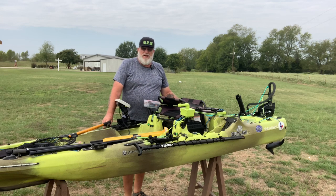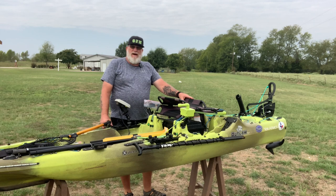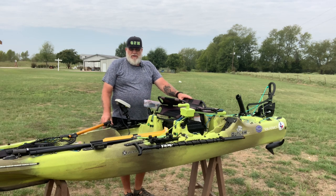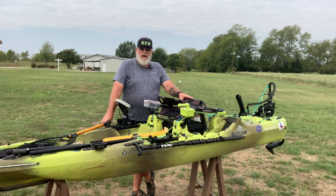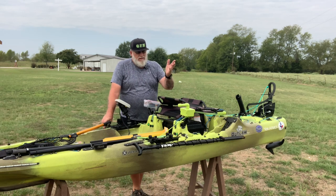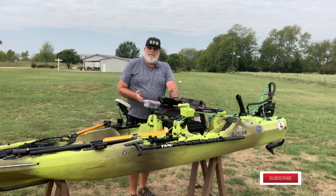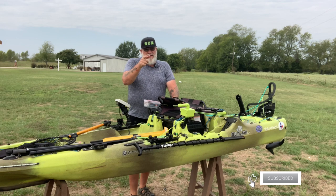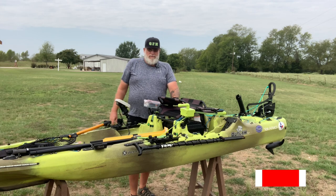Hey guys, this is John with Greenfish Nation. I want to welcome you to my channel, Bass Fishing with Greenfish Nation on YouTube. This is my Perception 11.5 kayak. I've done a lot of modifications on it, but today we're mainly going to be talking about the motor I've added, the steering system I've built, and the PWM that I've constructed. Stay tuned for more information on these modifications right here on Greenfish Nation.